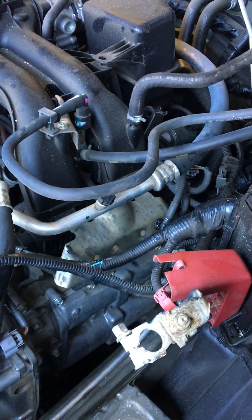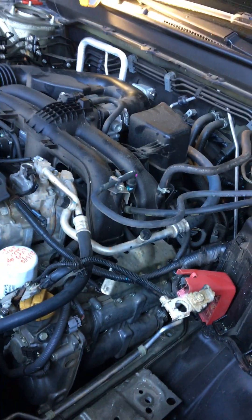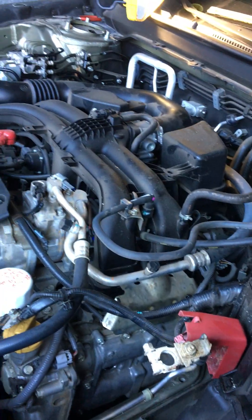Eric also found that if you pull the coil pack out a little bit, it's much easier to remove the electrical plug. All in all, you just have to take your time and go slowly.